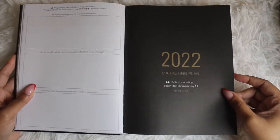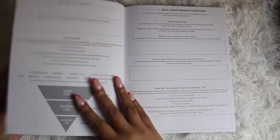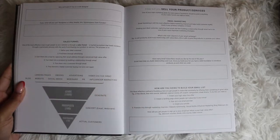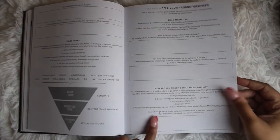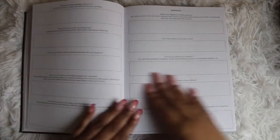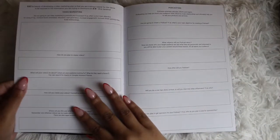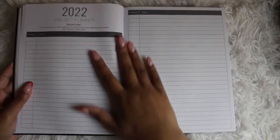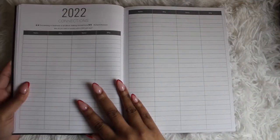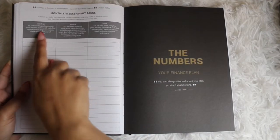Then moving on to the marketing plan. Once you have your idea and vision down, first you define your target audience and how you will sell your products and services. There's lots of information here to walk you through the process — your own little business buddy. It covers email marketing, how to build your email list, webinars, advertising, social media marketing, blogging, video marketing, podcasting, your PR plan including contests, a 2022 project planner with brainstorm pages, collabs and connections, and your monthly, weekly, and daily tasks.